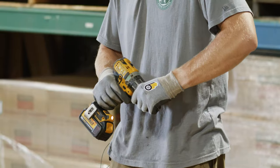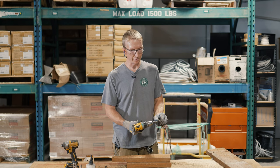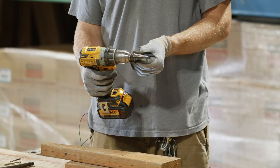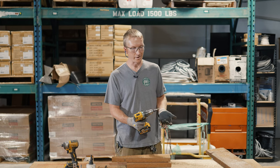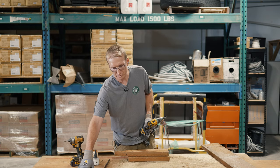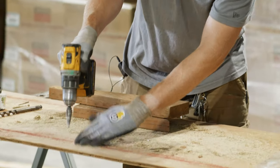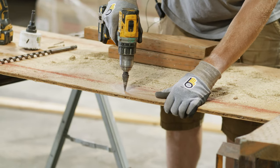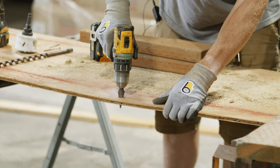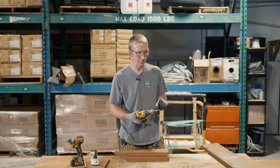The next drill bit is a step bit. This is generally not something you'd use on wood — it starts out at about 3/16 of an inch and then works up in steps to a larger and larger diameter. This is really nice for drilling or widening holes in sheet metal like aluminum or steel. As you go down the hole gets larger and larger, and you can just stop at whichever measurement you want — it's got the measurements written on the side of the bit.